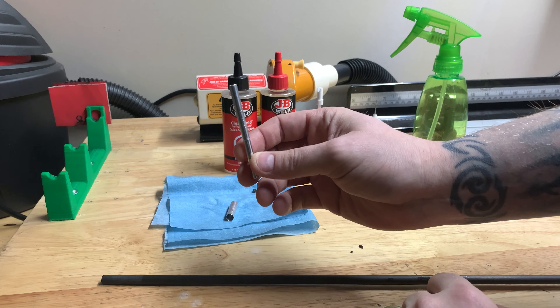Tools you're going to need for this are your adhesive, some Goat Tuff oil, denatured alcohol, and a Q-tip.